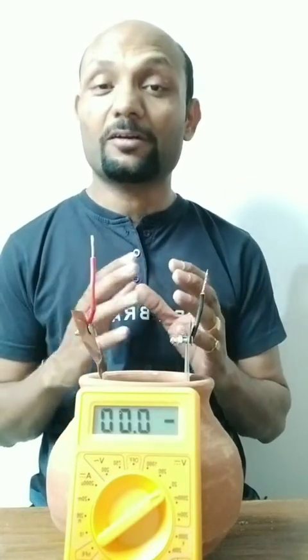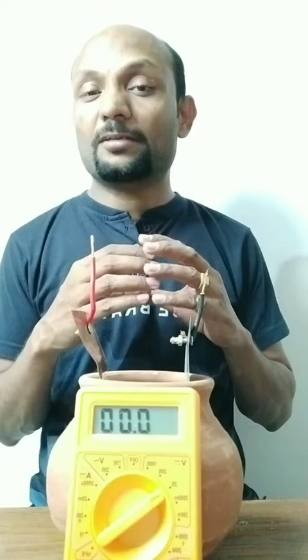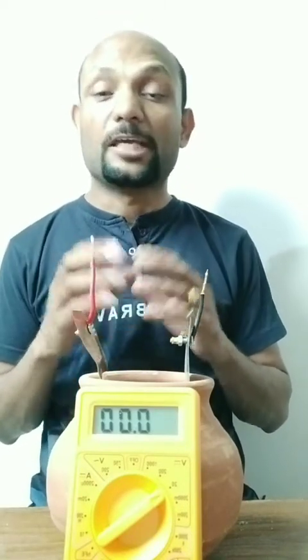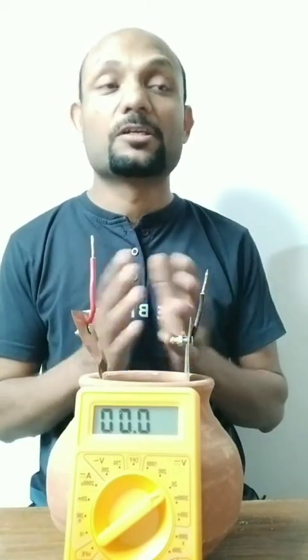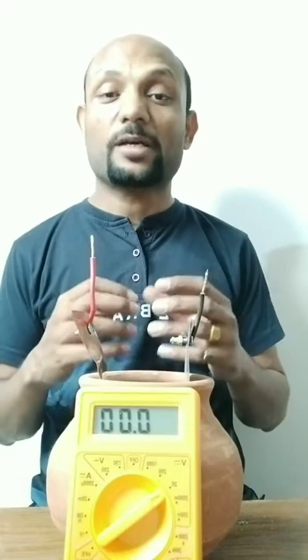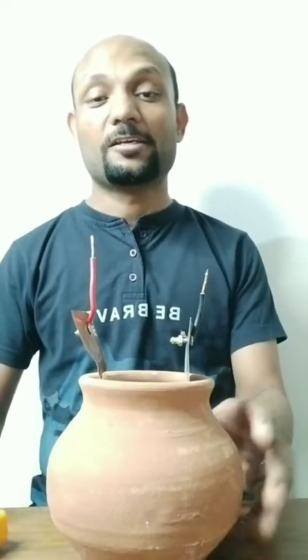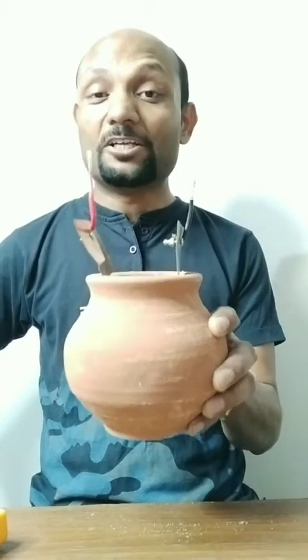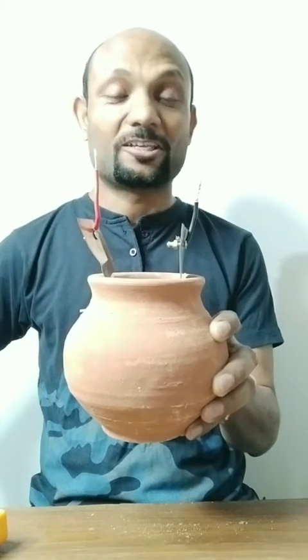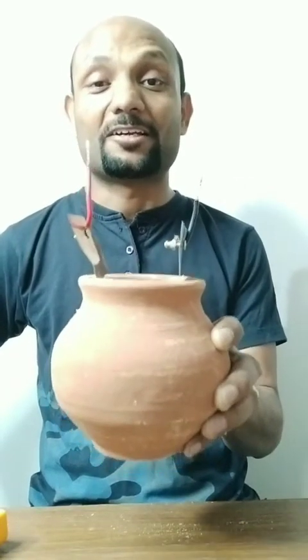So believe in your ancient texts — it is 100% correct. The procedure is written in Sanskrit with some encryption; we need to understand what exactly they want to say. If it were written in a direct and easily understandable language, everybody could understand it, and if knowledge gets into the wrong hands, it may be a disaster. That's why they kept it in encrypted format. This is my earthen pot battery as explained by Rishi Agasth. Proudly say: the invention of the battery was done by Rishi Agasth, not by Alexander Volt.